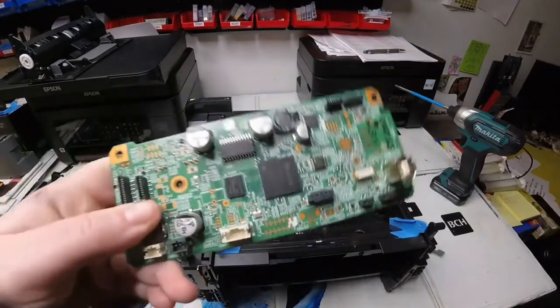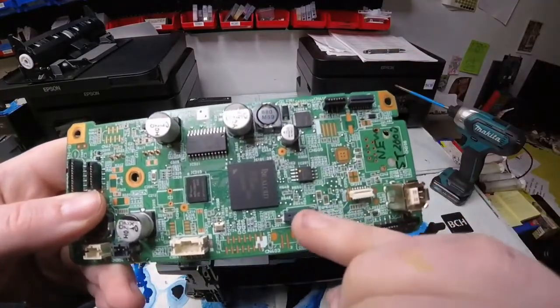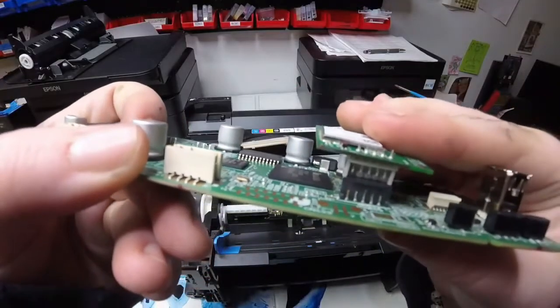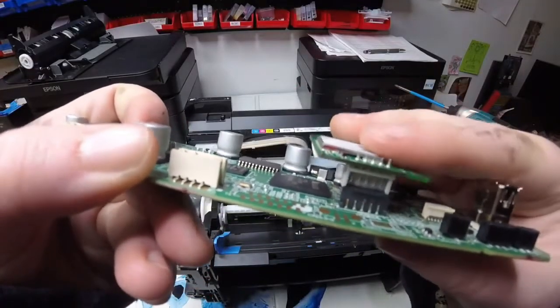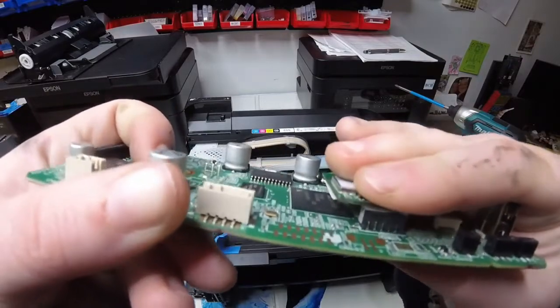Here's the part where we were missing our Wi-Fi board. Here's the Wi-Fi board, and it goes right there. So if yours is faulty, you can just pull it off and put another one in. Just match the pins up correctly and push it down into place, and it should fit right on.